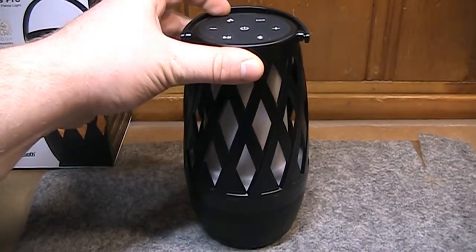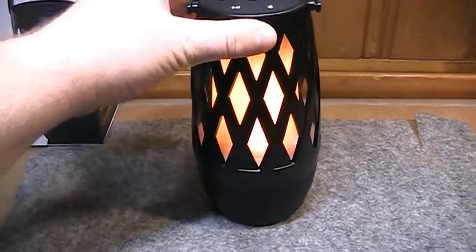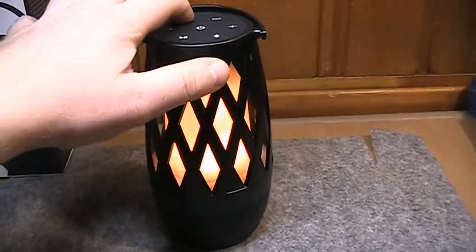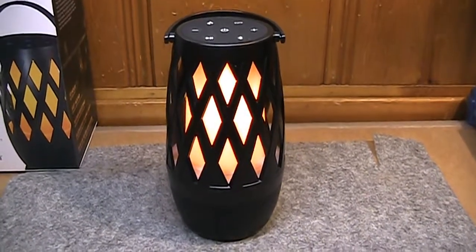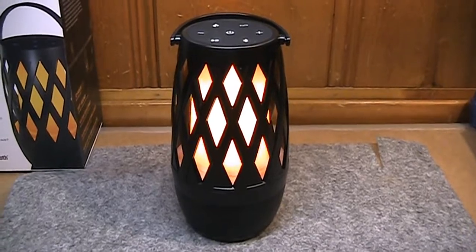There are three different settings for the flame mode, which you cycle through by pressing the flame button. The first is the conventional flicker flame effect. The second is a gradual increase and decrease in brightness — a breathing effect, if you will. The third is just a solid brightness.